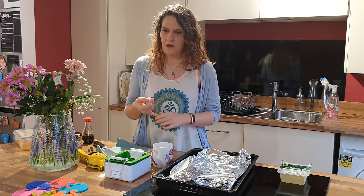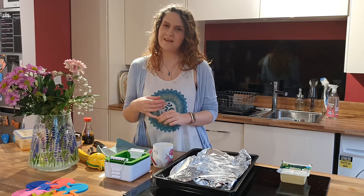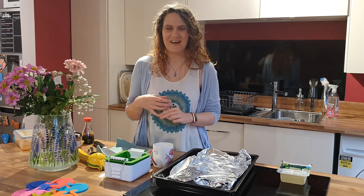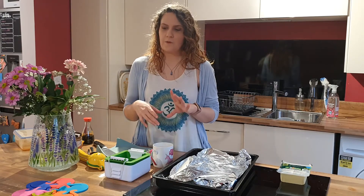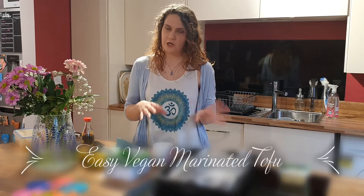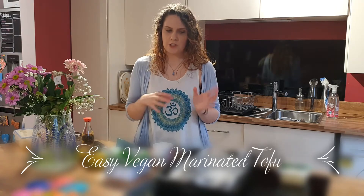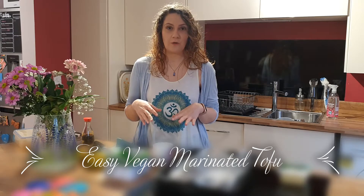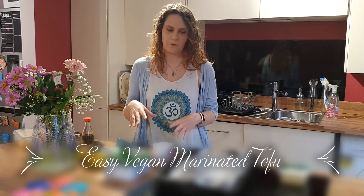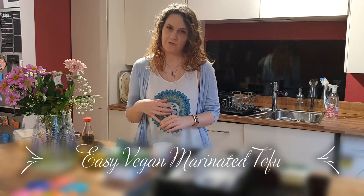Since I did that episode I've perfected my tofu marinade, and it's quite different to the one I showed you in that other episode. So I wanted to just do a little mini episode to show you a really simple but really tasty tofu marinade recipe.